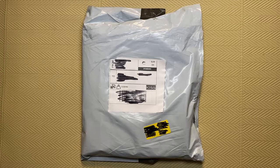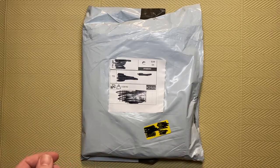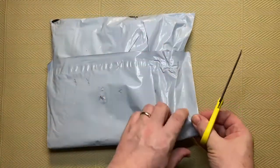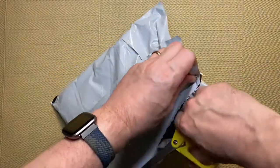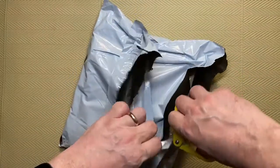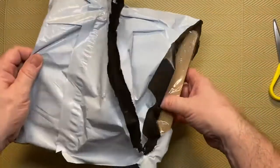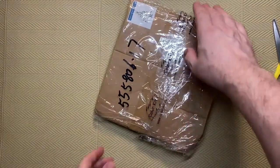I had still posted the review because these things happen in the real world - I didn't want to wait until they sent a replacement and then do the video. I just wanted to show what happened. They said they would send another one and they have, so that's what we have in this package here. Fingers crossed it has managed to get to Denmark okay this time. I'm assuming they've sent the whole kit again, but we'll see.